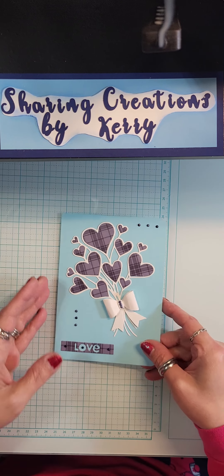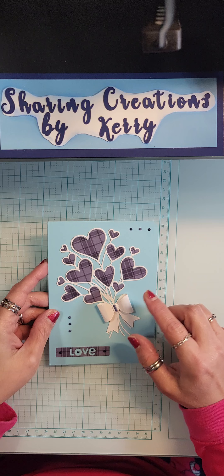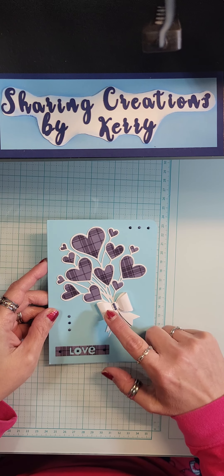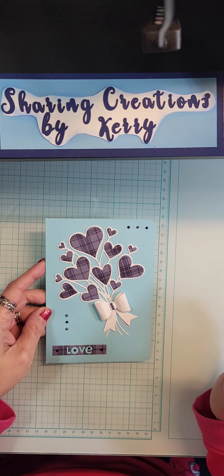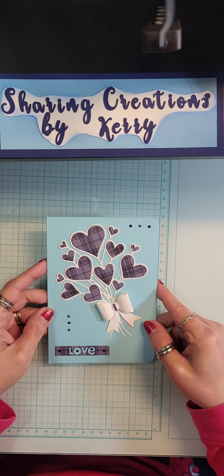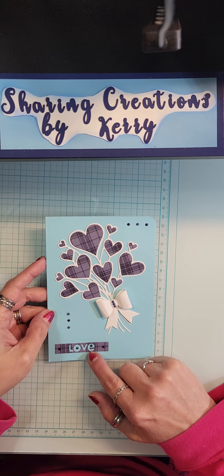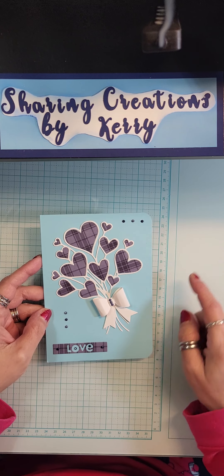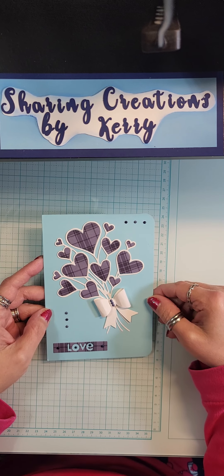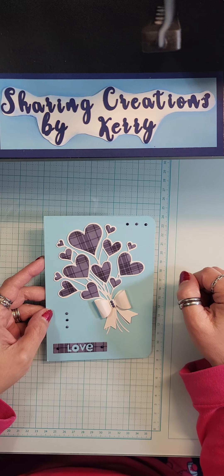I did this one which was one of the die cuts I have - it's like a bouquet of hearts with the bow, which I had such a hard time putting together. This is part of the die set. I added some diamond dots, rounded the corners on this one, and threw some diamond dots on the bow.